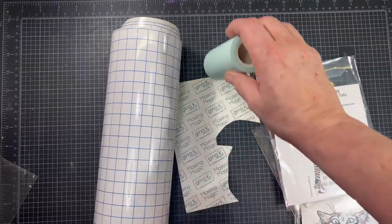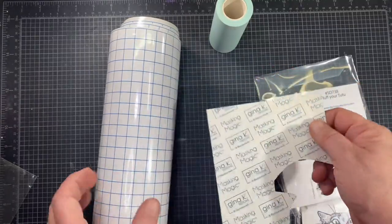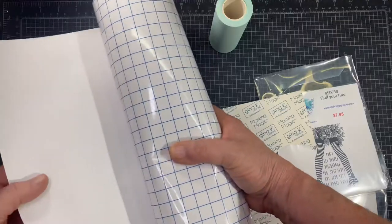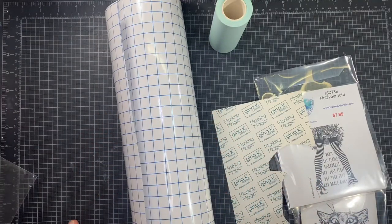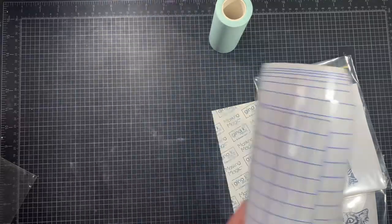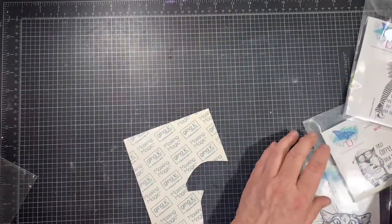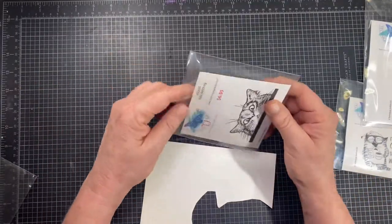What I have here is some different supplies: this is a four-inch mint tape, then I've got a Gina K Masking Magic, and this here is some transfer tape for my Cricut that I don't use anymore — you get a pretty big roll. This is my favorite, by the way, and I'll show you that one last. I'm just going to show you quickly how I do masking with any one of these products.